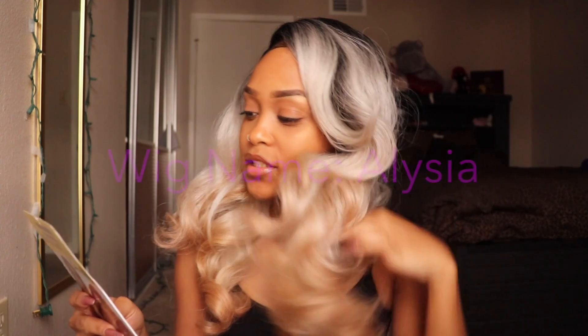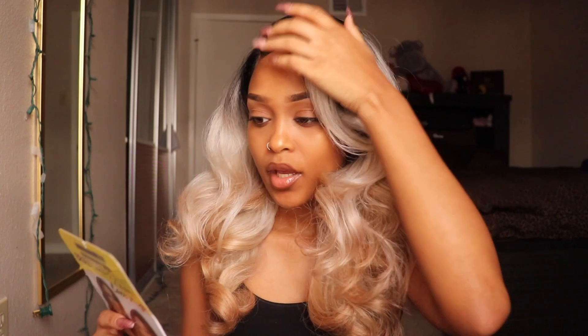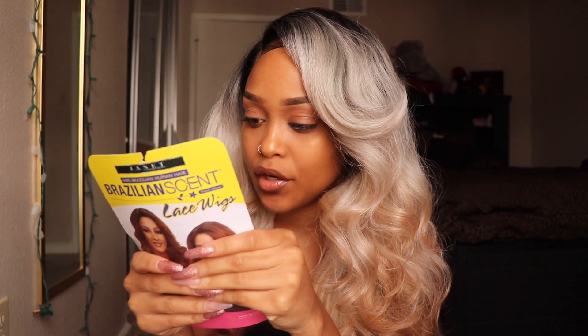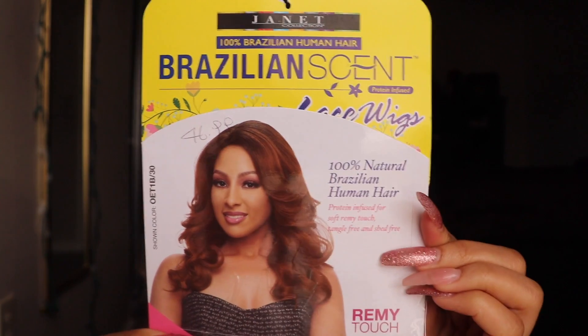Hey y'all, I am back with another video and today I'm going to be recording a video on this lovely hair. This is a lace wig from the Janet Collection. It says 100% natural Brazilian human hair, protein infused for a soft Remy touch, tangle free and shed free. This is how it looks.